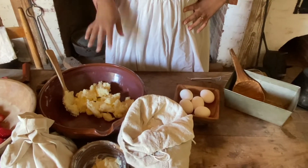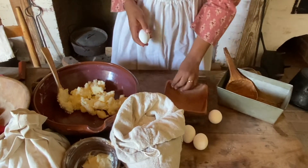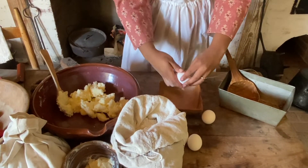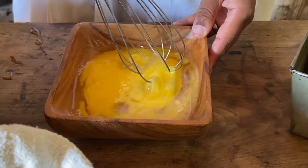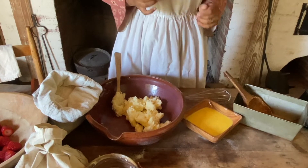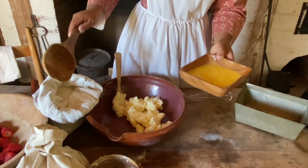All right, so now we have our sugar and butter mixed together, and next she says to beat the eggs lightly and then add them in with the flour. The next step is to alternate adding the eggs and the flour, so I'm going to pour a little bit of eggs and also add the flour in.